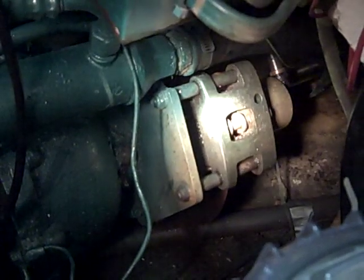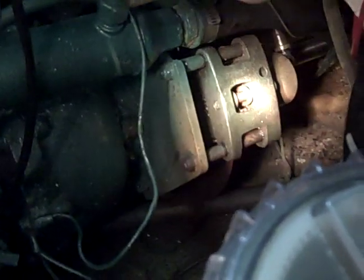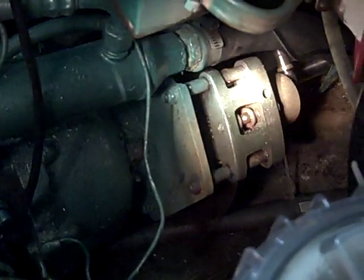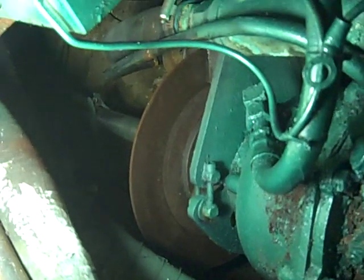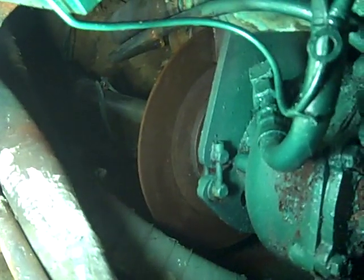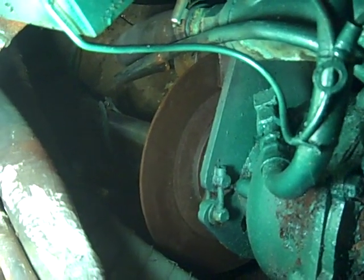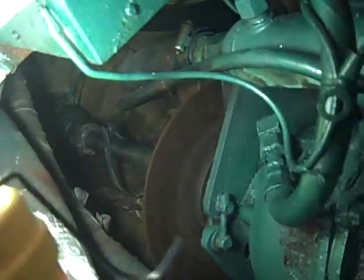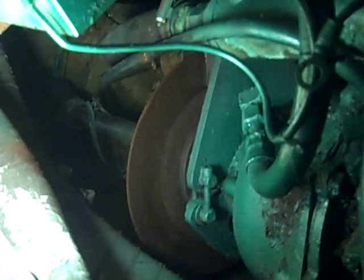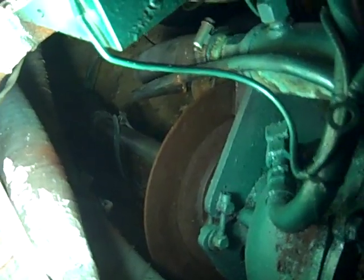Another thing we added was an Ariel shaft brake, and this is a hydraulic unit. It's been flawless for 30 years, never fails. It takes engine output of hydraulic pressure and locks the shaft brake with a pair of calipers, locking the shaft so when you go sailing you don't have the prop spinning. That's very important to save wear and tear on the stuffing box.